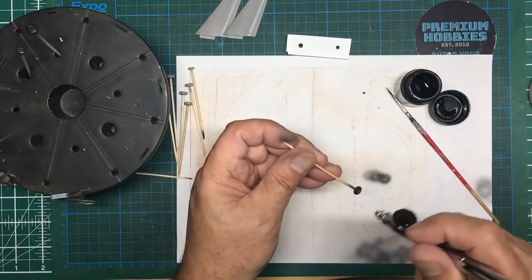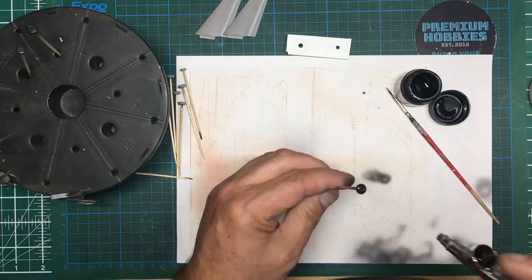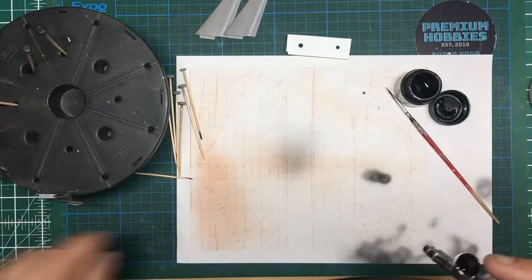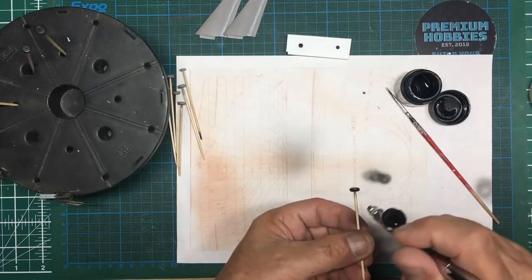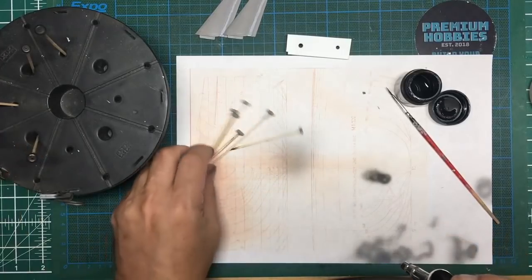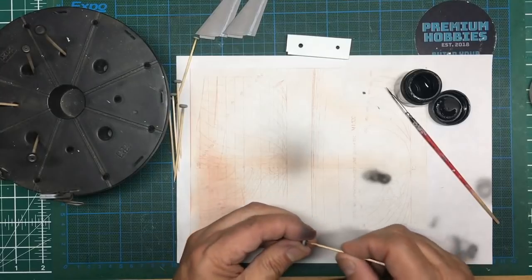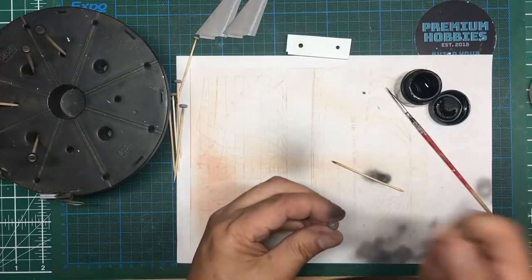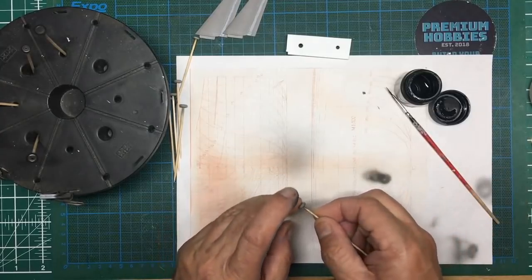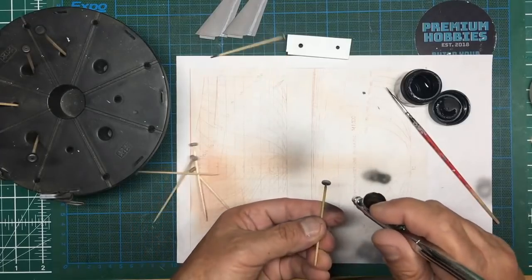I'm spraying at roughly a 50/50 to 60% thinners mix at about 18 PSI, going in at 45 degrees to the wheel and turning it to make sure I get into all the nooks and crannies — the worst thing is finding bits of gray plastic showing through. I'm going to give them two coats. There's some flash on the back of one wheel so I'm going to get rid of that before carrying on.